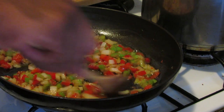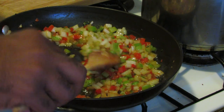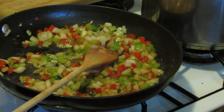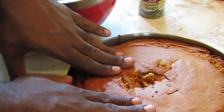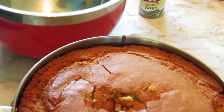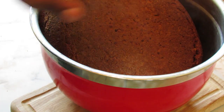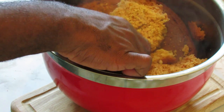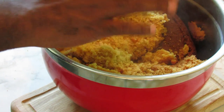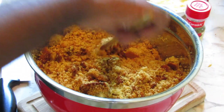My veggies are pretty much at the point where I want them to be, so I'm going to turn my flame off and wait for the cornbread. This is my cornbread — it is dry, and this is what you want. You want it to be dry, not too moist. I'm going to put this in the bowl; it just comes right out because of the way we oiled the pan. It's very dry and crumbly — this is what we want. It's still hot, so I'll just break it up with a spoon.